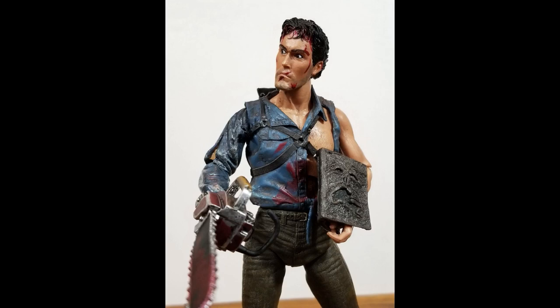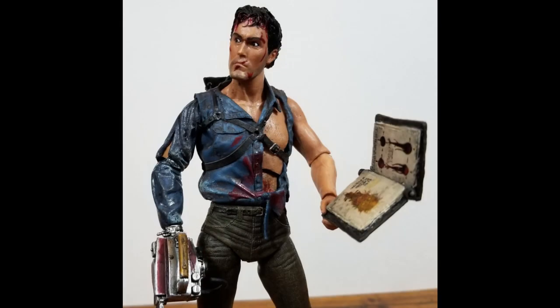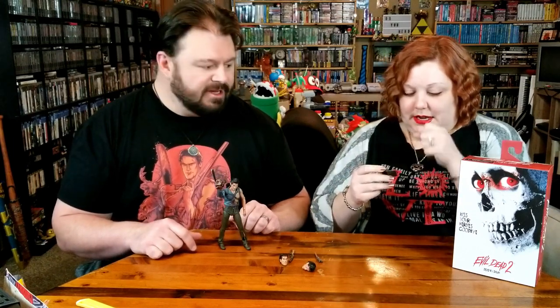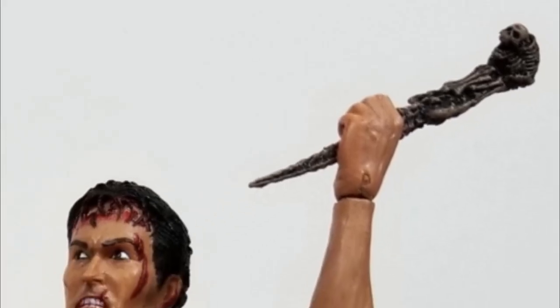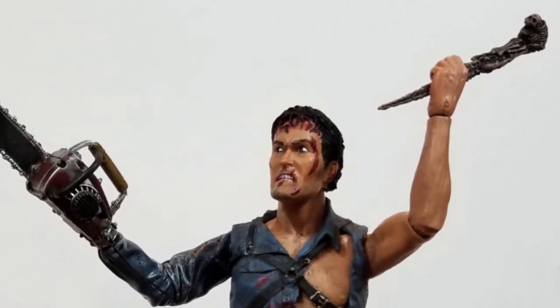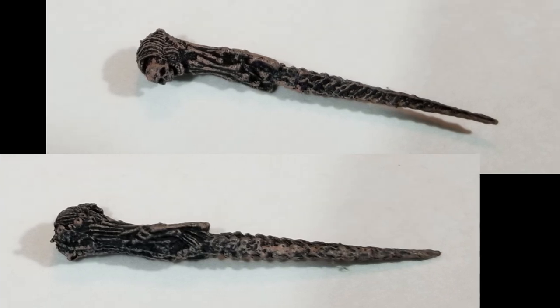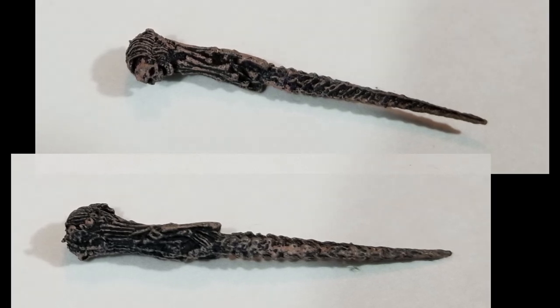He also comes with the Necronomicon, and a neat touch — it opens! Do not read anything out of there. I do not need our house being plagued by Kandarian demons. And you can stab somebody — stabby stabby! I wonder if he could have used this to stab the book, little Harry Potter style, and put an end to all of his problems right from the get-go.